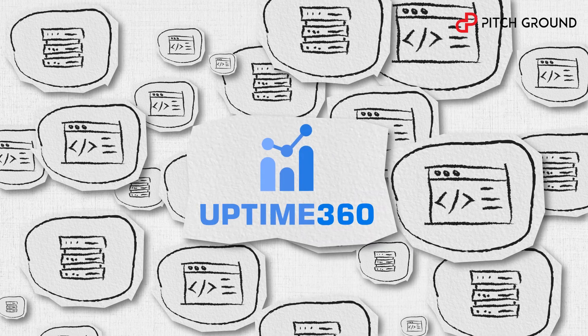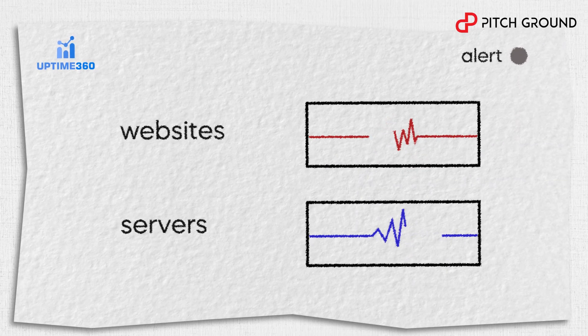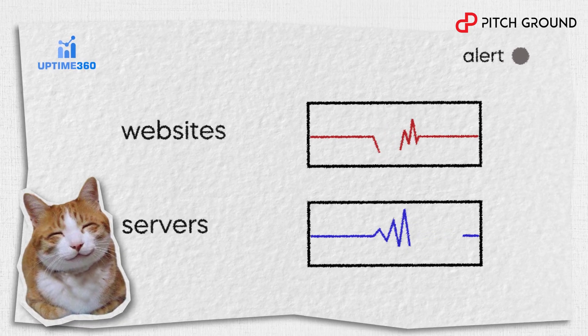That's where Uptime360 comes into play. Just connect all your servers and websites to Uptime360 and you have it! From now on, you can finally relax. With Uptime360 you won't miss a thing.